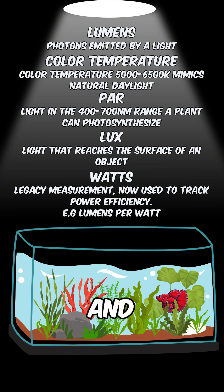In short, Lumens, Kelvin and LUX are for your eyes, PAR is for the plants, and Watts are for your wallet.